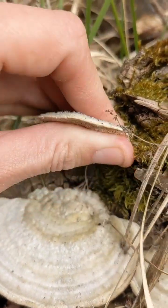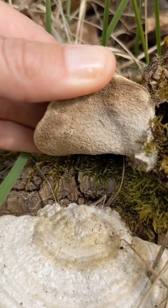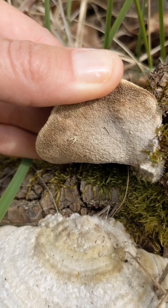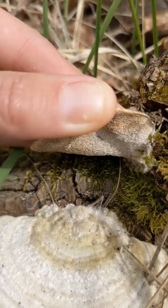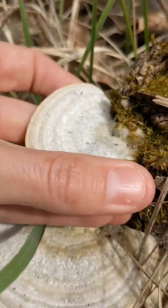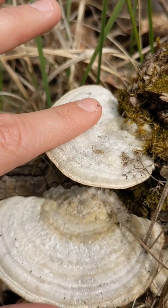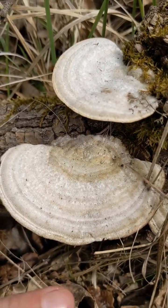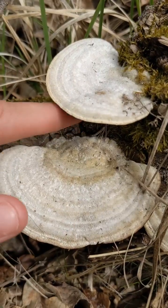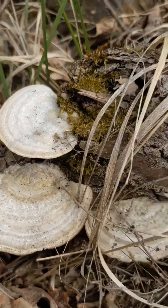If we look at the underside — there we go, maybe I don't have to totally tear it off here. In the same way as turkey tail it has these fine white to cream coloured pores, but it's not really confusable with turkey tail in that it has this hairy top, and also it's much more uniformly cream, white, or pale brown — it doesn't have the brightly coloured concentric rings that turkey tail does.